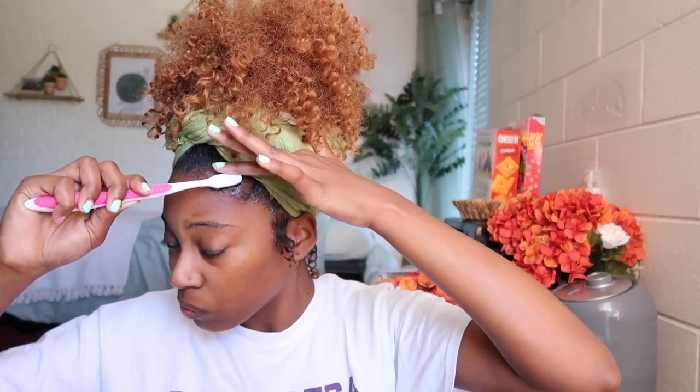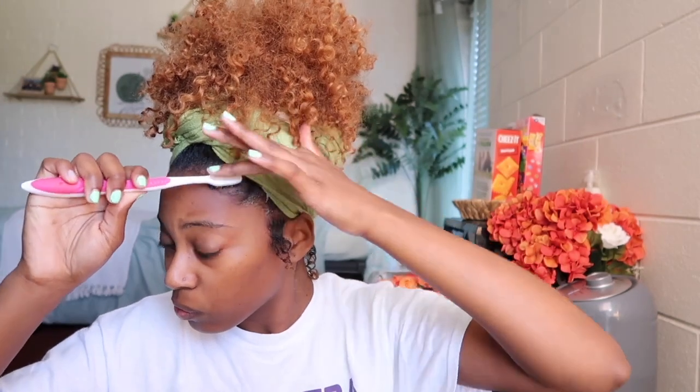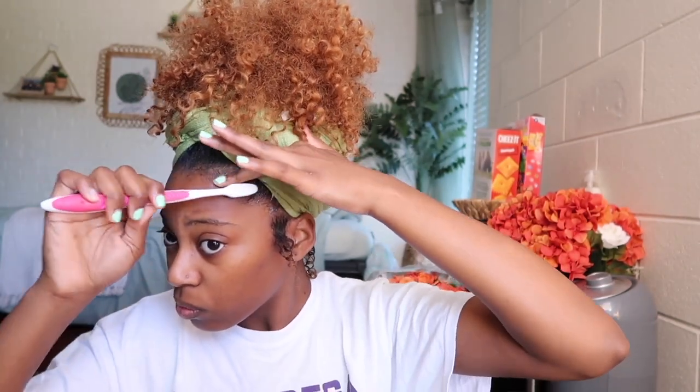Last but not least, we're going in with these edges — my favorite part. We're using the Main Nutrients Edge Pomade again. I added some on the sideburns just so the curl stays flat first, and then I go in with my two big swoops on the side and then brush the rest back.